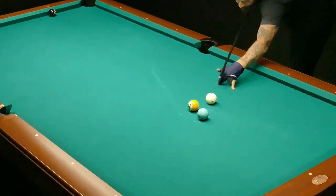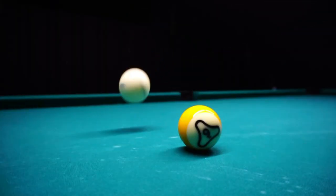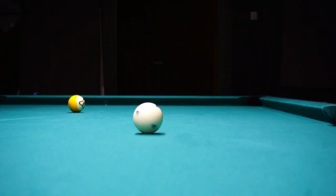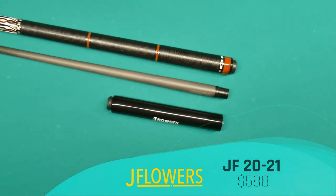What's up everybody, welcome back to another product review here at Q Listings. Today I've got my hands on another cue from J Flowers — this is the JF 2021 588.